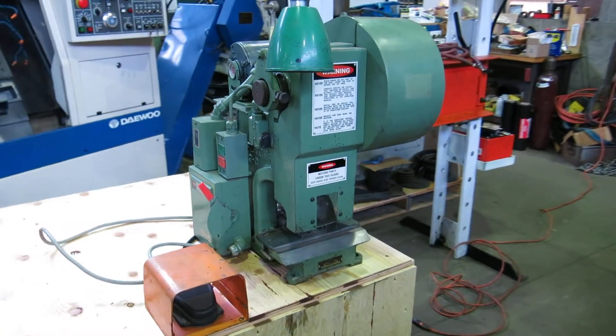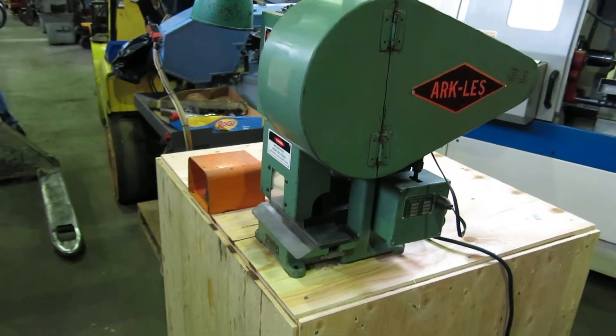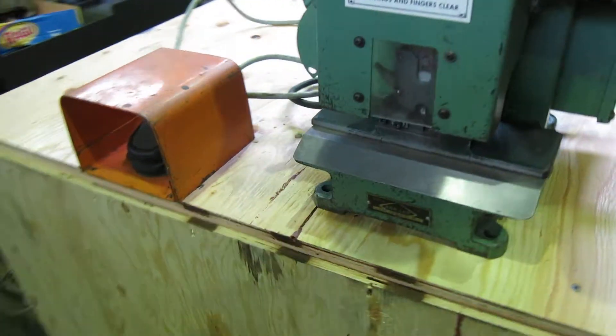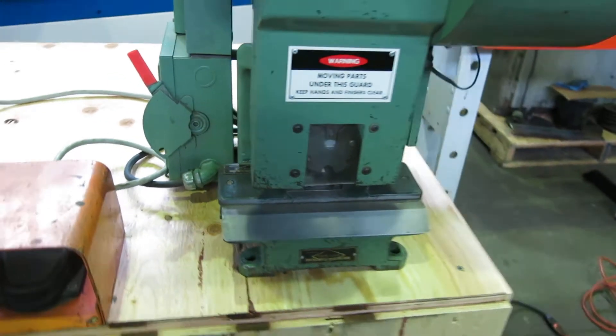Another day, another quality machine at Mullen Machinery in New Jersey. Today we have a Perkins 3C Punch Press with an AUKLESS electrical terminal crimping die in it. You could use it with the die if you're crimping terminals, or take the die out and just use it as the press.